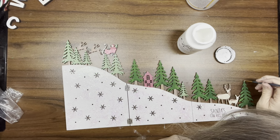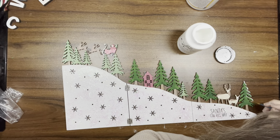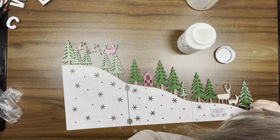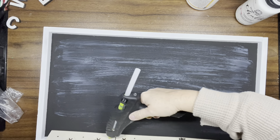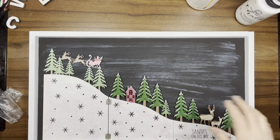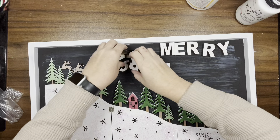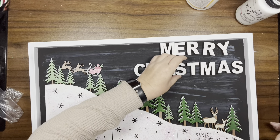Once that's done, I'm taking some more white Adirondack paint and going over the trees so it looks like there is fresh snow on all of them. I also do the little house as well. Now that the picture is dry, I take my Winter Wonderland wood cutouts, put hot glue on the back, and adhere them to the picture. Then I take all the letters that spell out Merry Christmas, line them up, and use my L-square ruler to get them as centered and straight as possible.